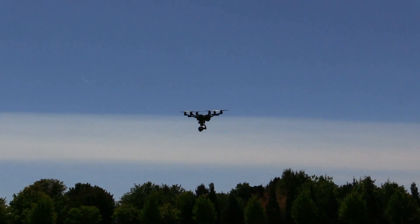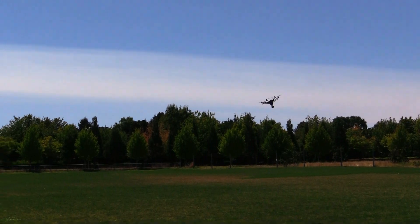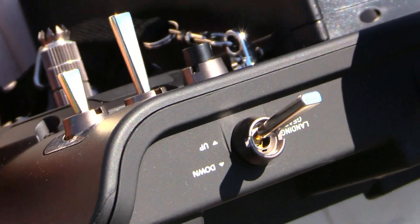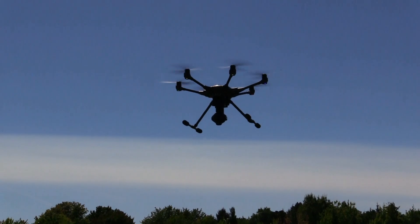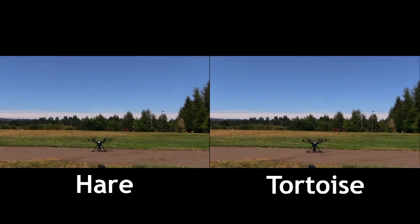Yaw authority is reasonable — not tremendous, but smooth. It doesn't gain or lose altitude when doing yaw. It does a nice combination, so you can do yaw forward and go right and it follows just great. The retracts — just click the switch up and force back down. The thing about the retracts is they don't affect flight performance, so you can leave them down if you want. Like other Typhoon class aircraft, this one has the ability to go from tortoise to hare — basically fast response, slow response, or anywhere in between. Here's a split screen of how it reacts with full throttle takeoff and lateral movements.